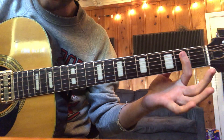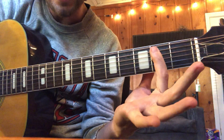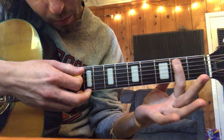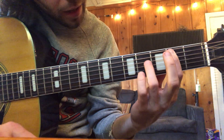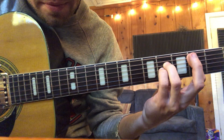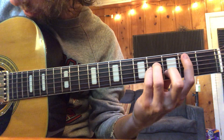Then we have B minor — that's the tricky one. We're gonna take our index finger and let's see if we can roll it on the side a little bit, on the bony part of our finger. We're gonna bar from strings 5, 4, 3, 2, and 1. Fourth string, third string, second string. So it sounds like this.